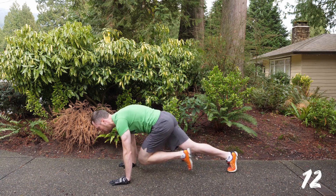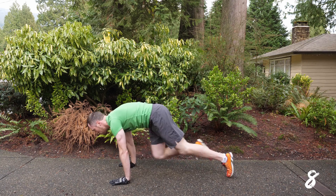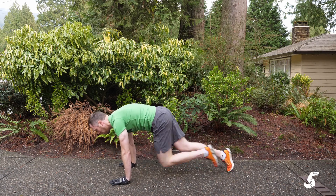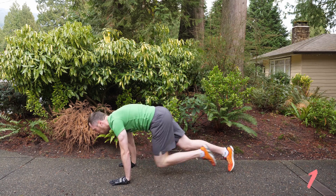It works the shoulders a little bit as well, but that's okay. You've got ten seconds left, so keep pushing through. Keep climbing, keep climbing. I know it's tough. You've got two seconds, one, and done.